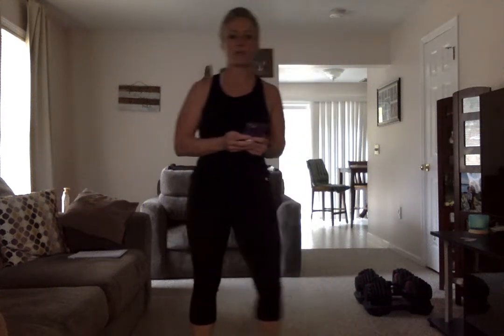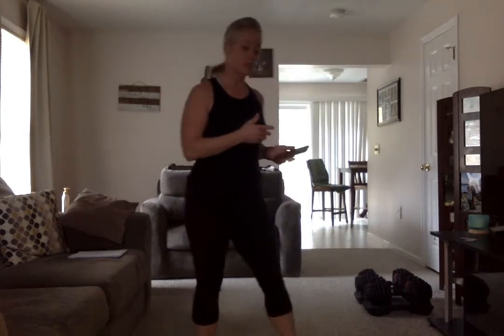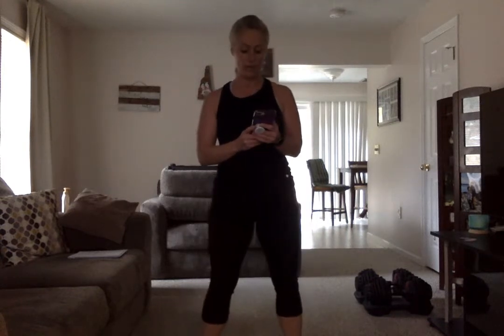Good morning! We're getting ready for our workout today. Make sure you have a good pair of sneakers, a water bottle, some weights — or without weights, you can do these exercises without weights as well.